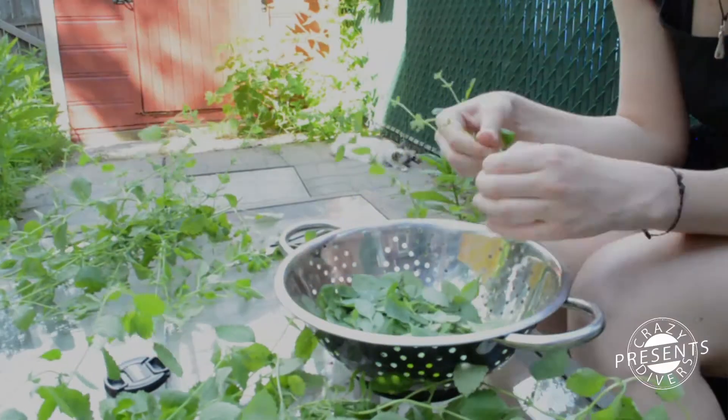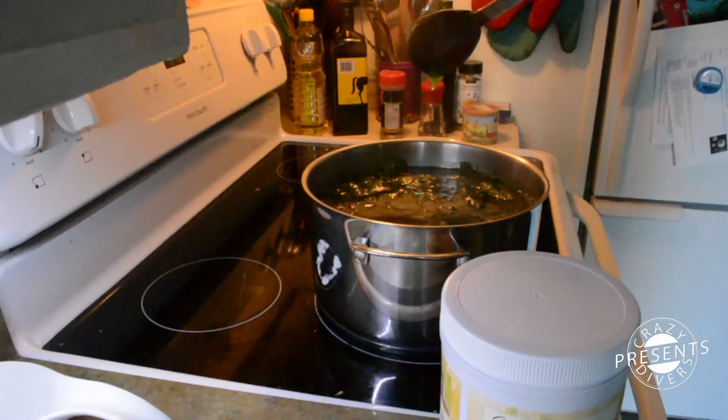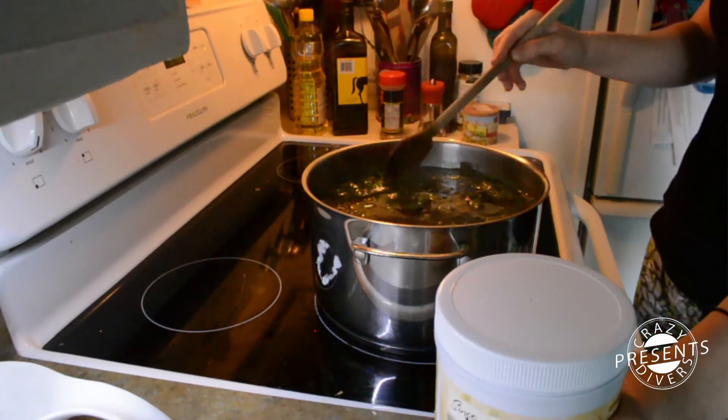First, we separate the leaves from the stem. I also removed the flowers and the damaged leaves.